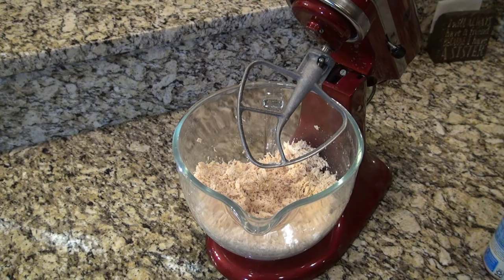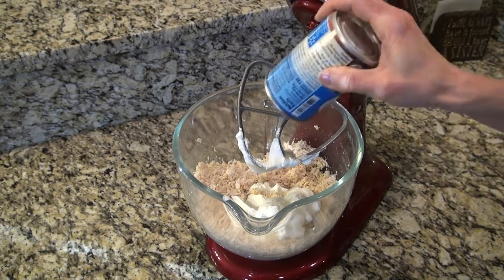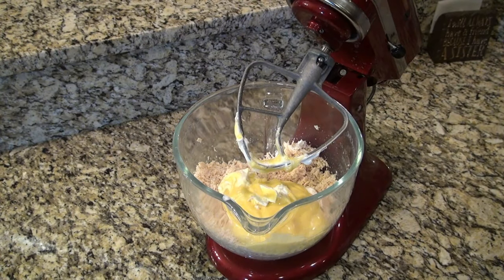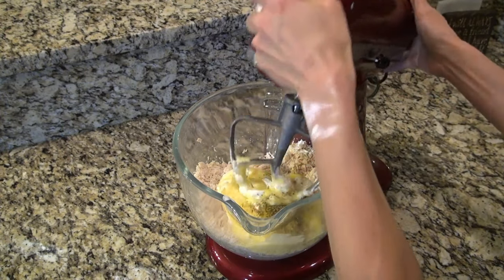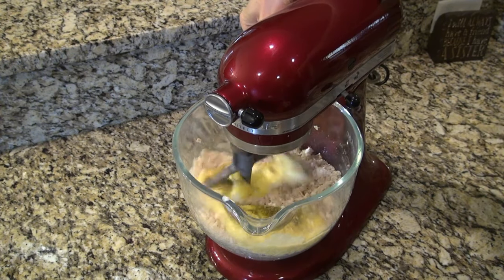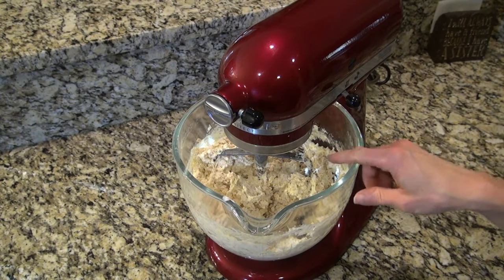I'm going to mix everything in the bowl here — adding in about a cup of sour cream and a can of cream of chicken soup. I'm going to give this a little more flavor by adding Kinder's garlic and herb seasoning. I'm completely out, but I bet this would really be good with a bag of frozen steamable broccoli — just microwave it and add it into the mixture.